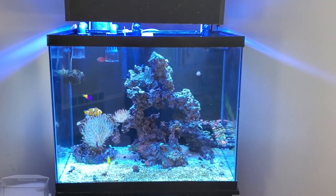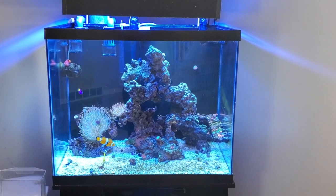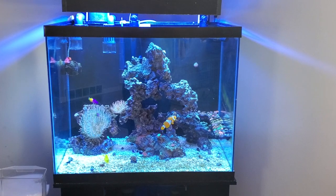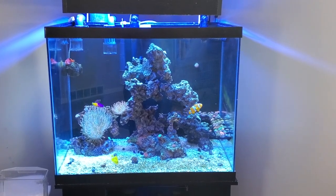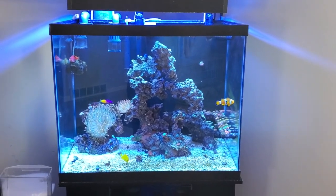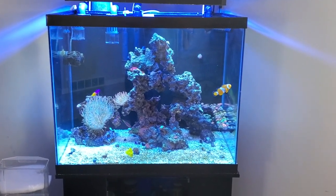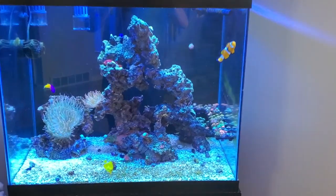I have some unfortunate news. Some hitchhikers have made it into the tank and there's really no easy way to deal with it. So I took some pictures, put it in my Facebook group and asked if anyone knew what these things are. It was an overwhelming response that they are hydroids. I will put a picture up, but let's see if we can see some on some of these coral frags.